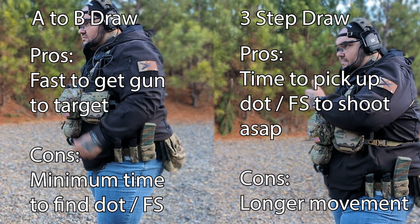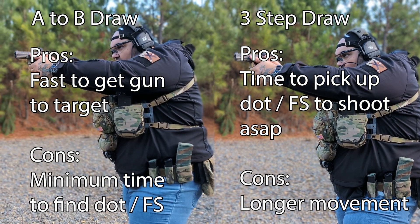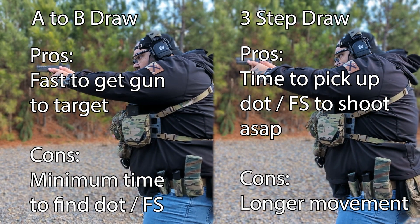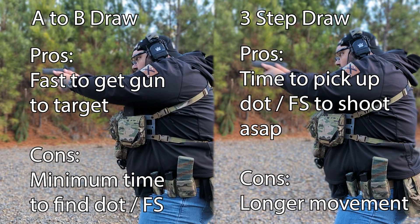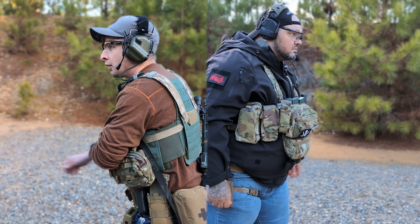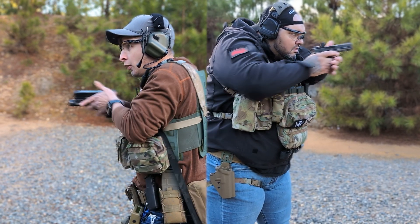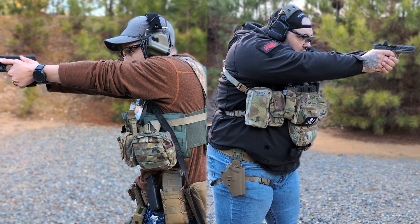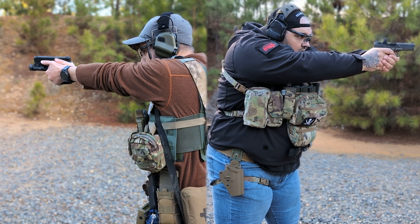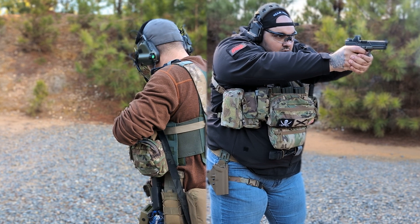Let's discuss two types of draws. On the left is going to be the A-to-B draw; on the right is going to be the three-step draw. The difference is how you track the sights — how you pick up the sights and how long the track is. The track means how long it takes the gun to get from the holster to presentation. On the right side is a three-step draw — it's kind of a smooth L-shape, a little bit longer for the gun to move.